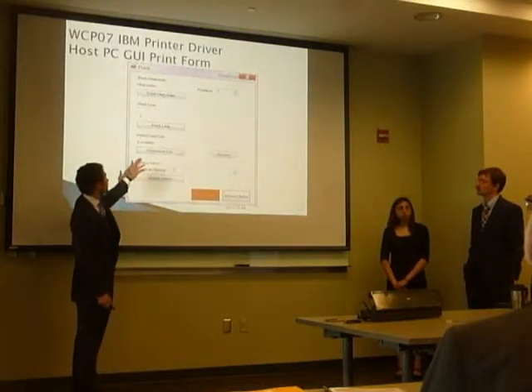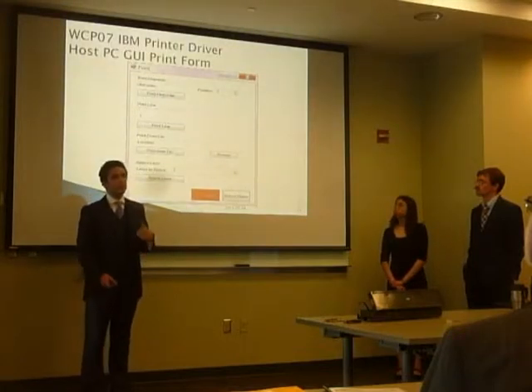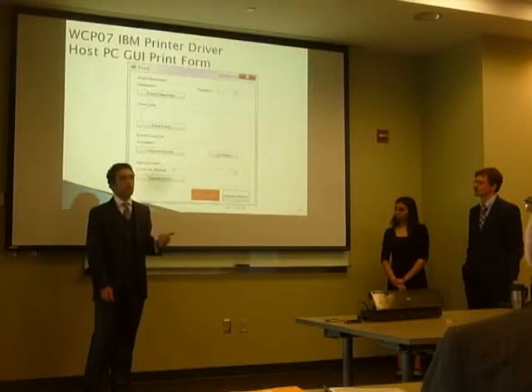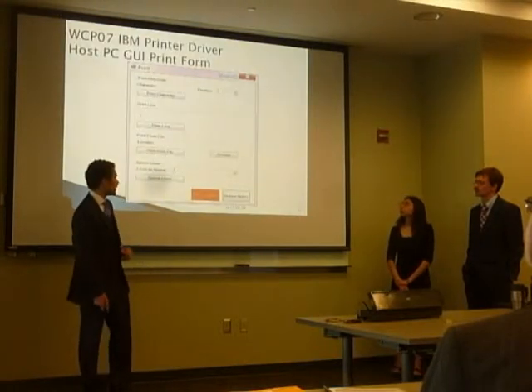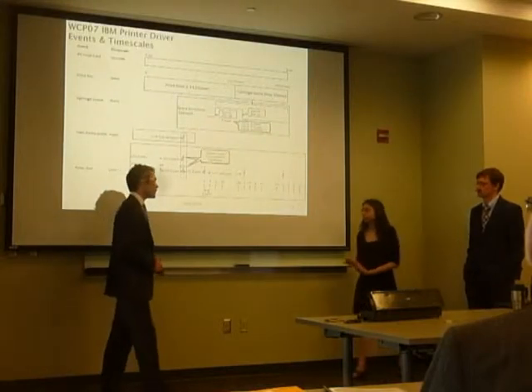On the print form, a user can enter characters at a specified position, enter lines of text or a specific text file they want to print, and also print any number of empty lines. The status label is on this form as well.